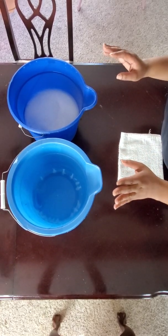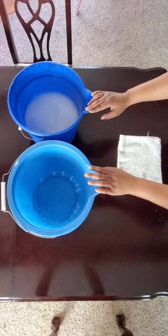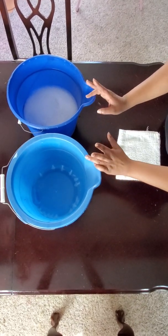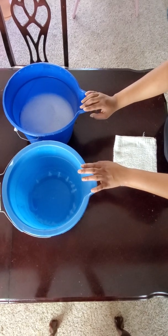In order for us to do this technique today, some of the materials that you're going to need is either two different buckets, or you can have one bucket that has two different compartments in it — whichever one will work for this.